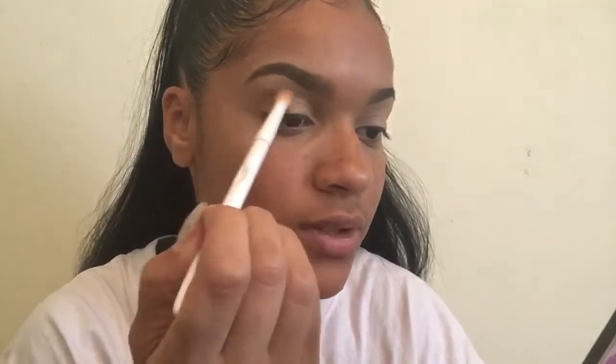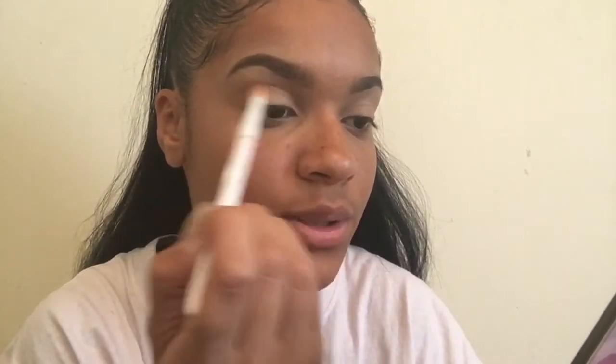I'm going to take my Tarte lip palette and go in with Sweetheart — this color right here — and put it in my crease, trying not to make it too high up. I go in a few times with my transition shade. It all depends on how you want yours to look. And I had already primed my lids and everything — that's why they're so white.